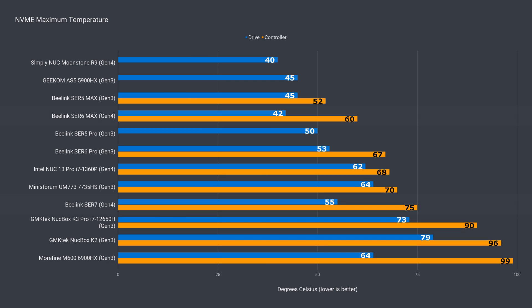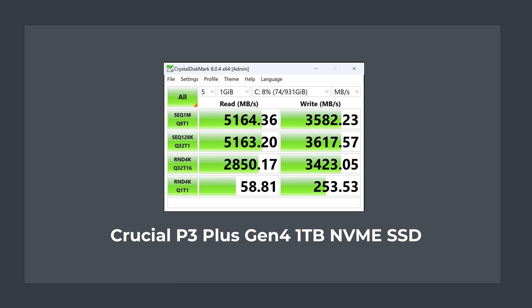NVMe SSD temperature was up quite a bit over the Sur6 Max, but it's still under thermal throttling levels and the sequential write speed performed much better than the 512GB drive in the Sur6 Max.